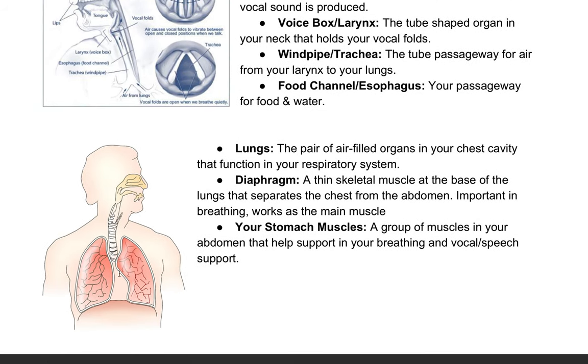Remember that your lungs are so key in how we breathe. These are the two air sacs in your chest cavity. Your ribs cover your lungs — they're your shield, your protectors. This is such a key part for us as singers to think about, because our air is our fuel; it's what makes our voice go. And without air, our vocal folds wouldn't be able to do anything. The key thing underneath our lungs is our diaphragm.